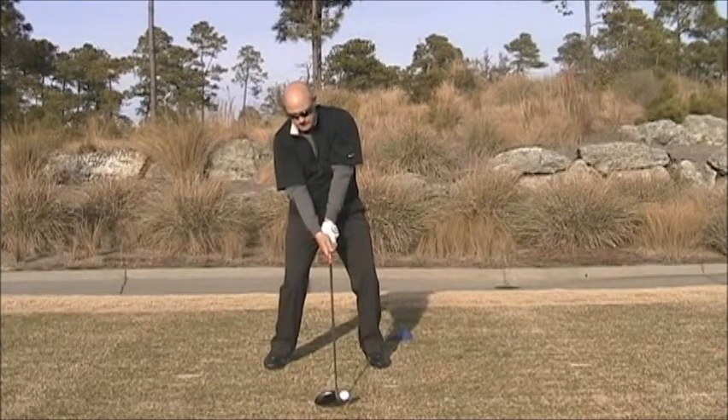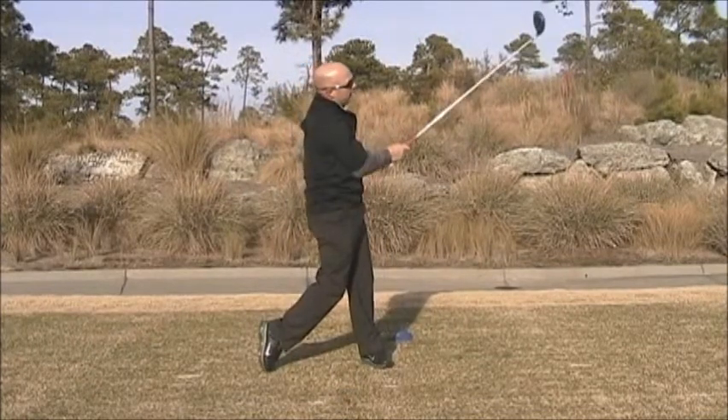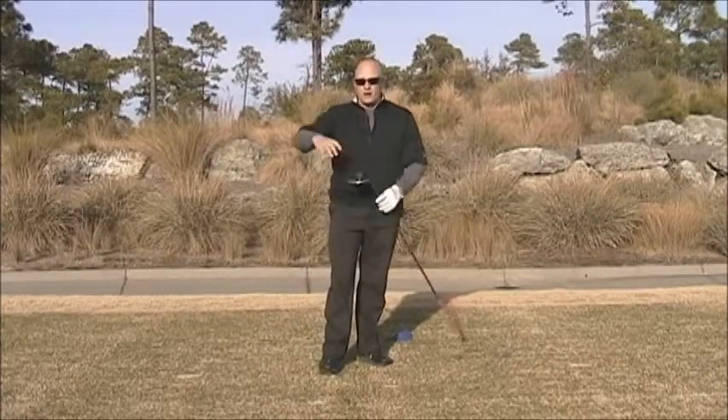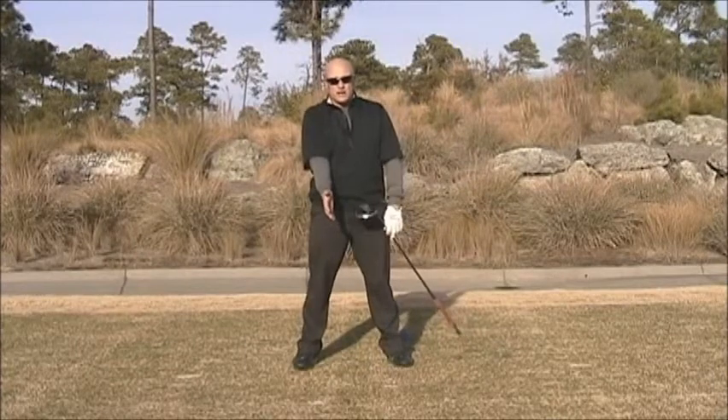Here we go. That's an eight and a half degree driver — I've got a beautiful flight. Everything was dialed in at the address position.